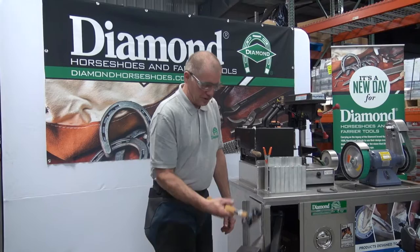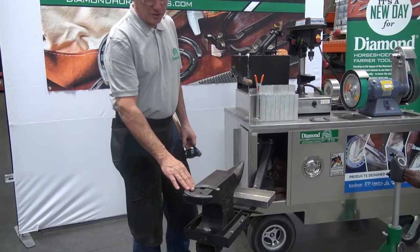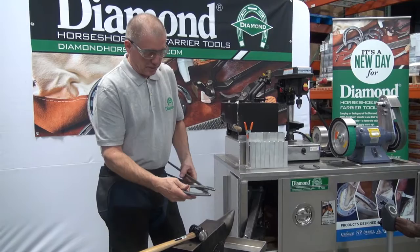Traditionally we use tools: the hammer, the tongs to hold the shoe, and an anvil. You may decide to use a forge or you may decide to shape the shoe cold. Today we're going to shape it cold.